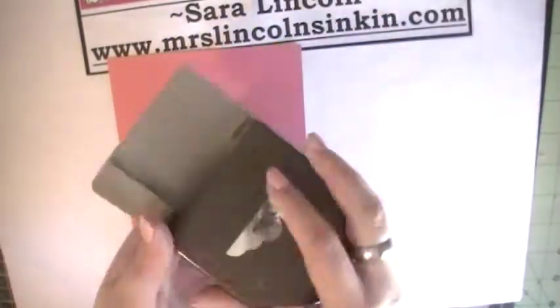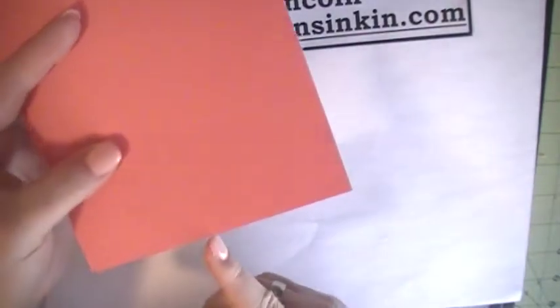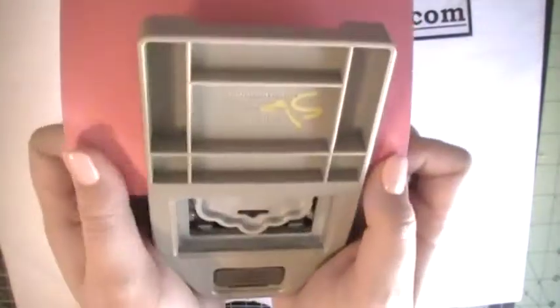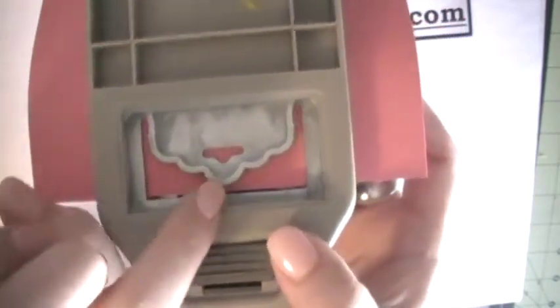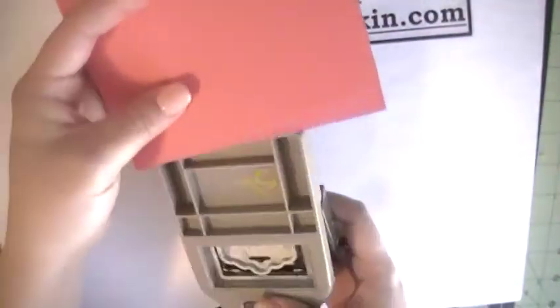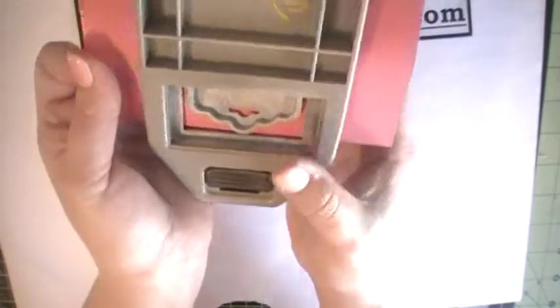Now we're going to take the new scallop topper punch — love this punch. We're going to flip it over and line that notch we just made up in the center of that scallop right there. It's kind of hard to get in there because this isn't how the paper is supposed to go in the punch. Line it right up in the middle — the score mark is right in the center of that scallop — and then we're just going to punch. Pull it out; now it looks like that. We're going to flip it around and do the same thing on this side, lining our little notch up with our scallop right there in the middle, and punch. So now it looks like that and we're done with the topper punch.